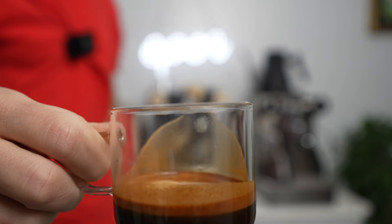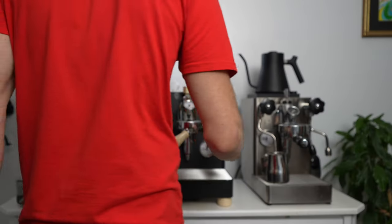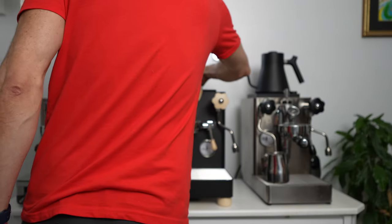Smells good — chocolatey. It's not perfect, but it's good. Now let's do the milk.